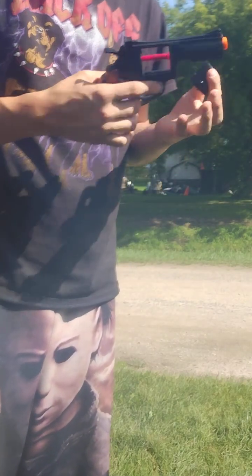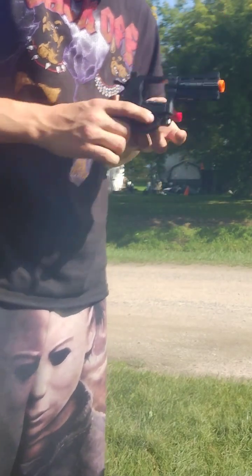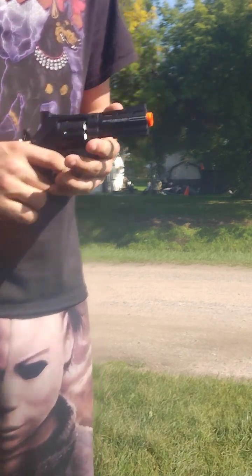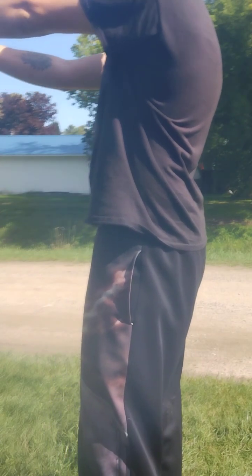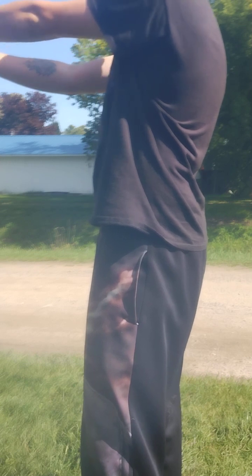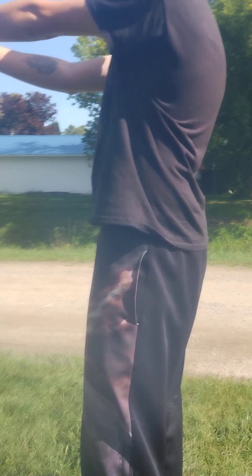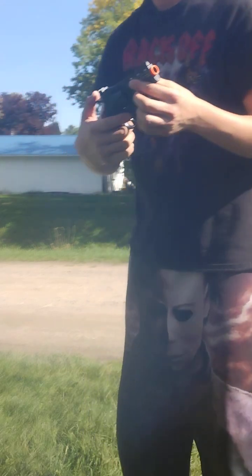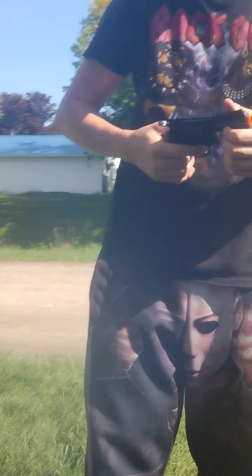But that's still a fun blaster. It's a revolver. Load it onto there, push it in, prime it, shoot some downrange. One. Two — looks like a good little pop to it. Three. Four. Five. And six. And it spins the revolver system.